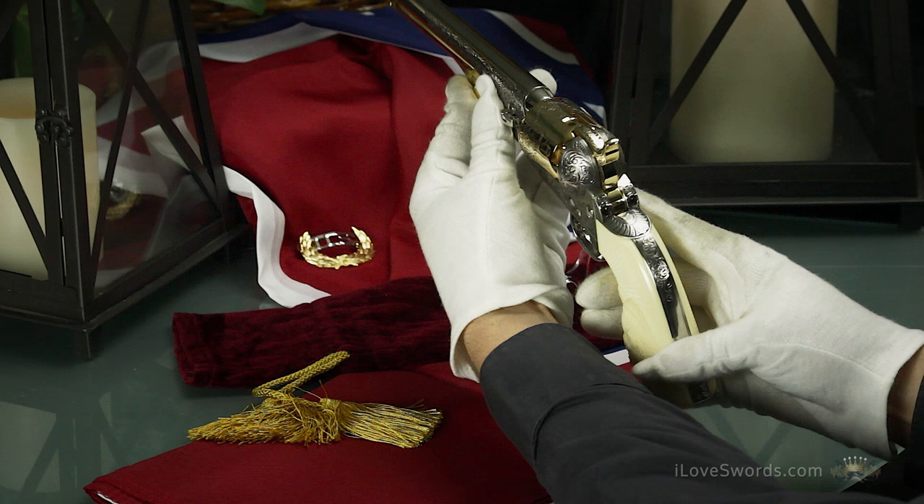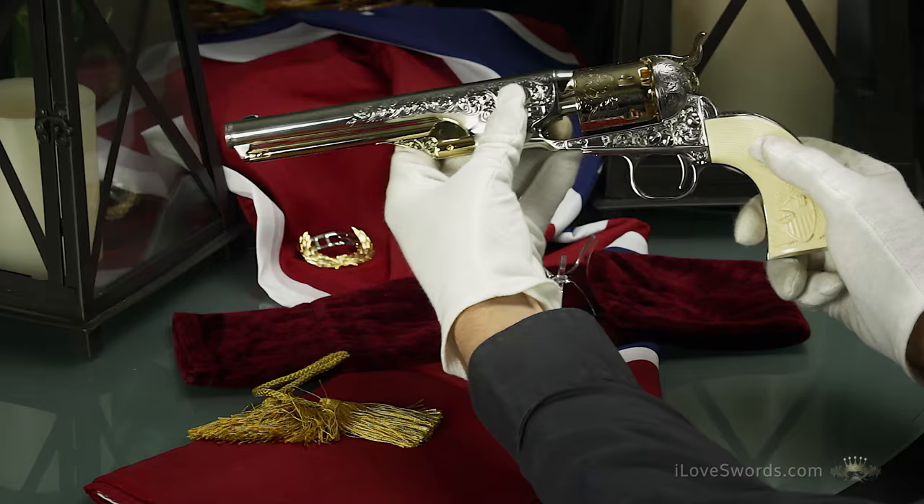The handsome grips are of simulated ivory and offer an intricate eagle and shield design on one side and checkered patterning on both sides.